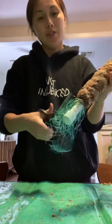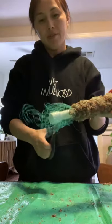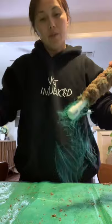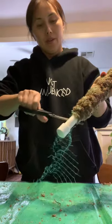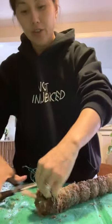All right, so we can go ahead and trim the bottom extra netting off. We're almost done. There we go — and then right on the top too, we can go ahead and trim that off.